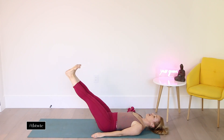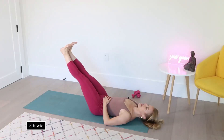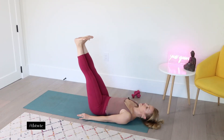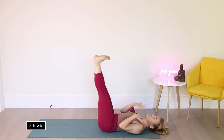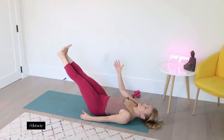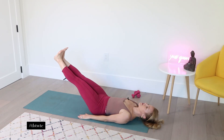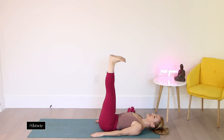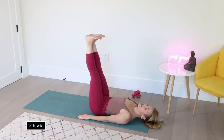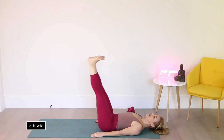Inhale, lower. And exhale, drawing it in. I'm not going very low today because my back is actually a little bit tight on one side. If you can go a little bit lower, great, but you have to listen to your body. Normally I can go quite a bit lower, but today I'm not pushing it. So you have to do what feels best for you.